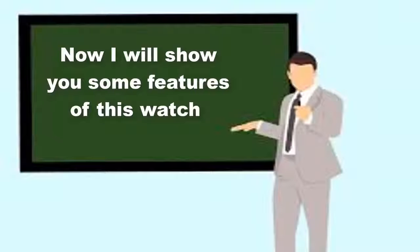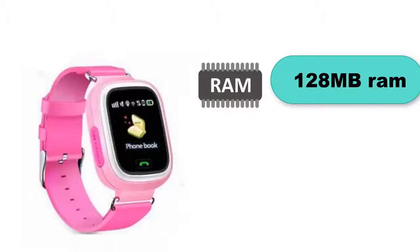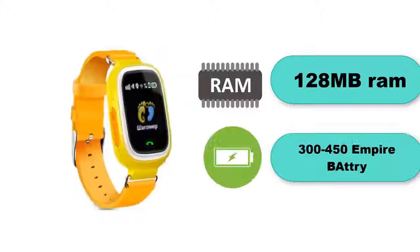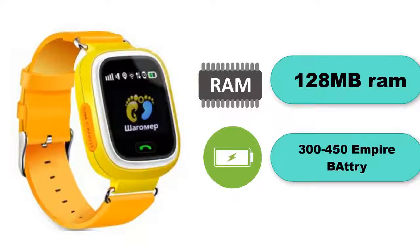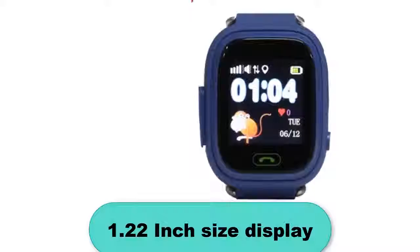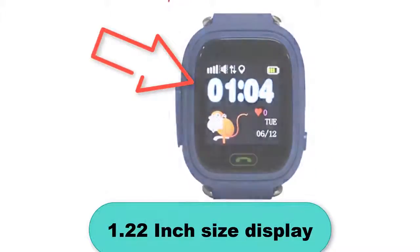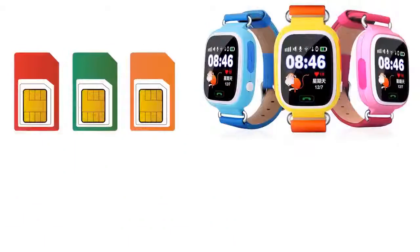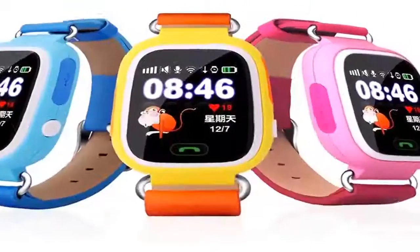Now I will show you some features of this watch. There it is: 128 megabytes RAM, 300/450 mAh battery, 1.22 inch size display, app download available, silica gel band material, SIM card available with side SIM card slot.